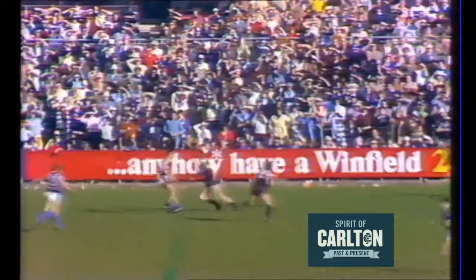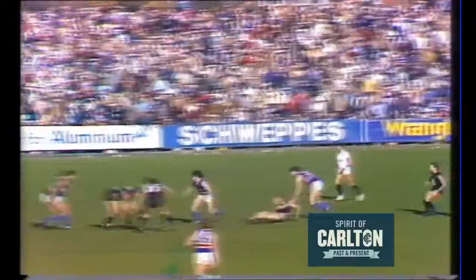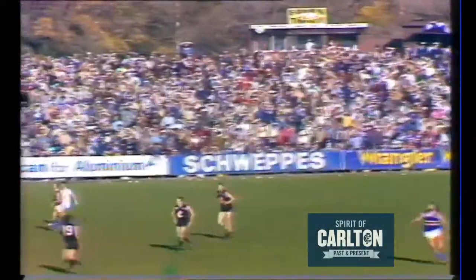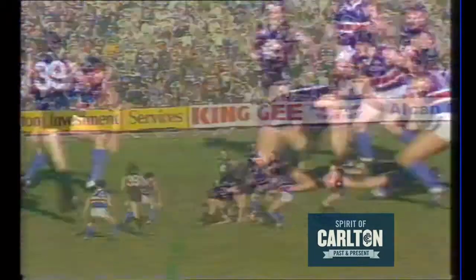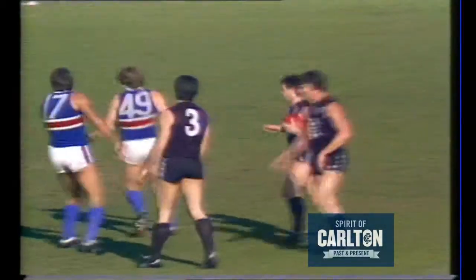Hartney from the halfback flank, short pass finds Burke. Burke gives a hand pass out wide, finds English — he almost threw the ball out. It's taken by Ditchburn, swings onto the left foot, it's touched off the boot. The umpire calls play on, so Rowan Burke tried to tap the ball further on — a little fortunate.